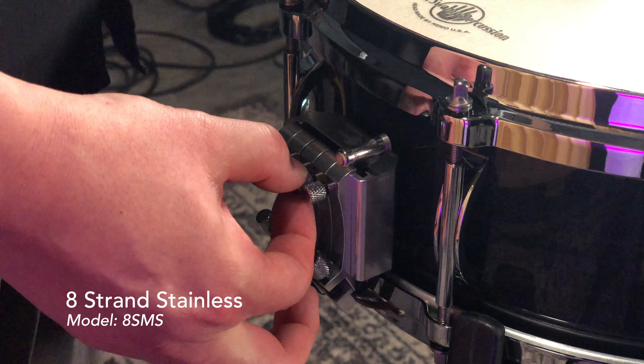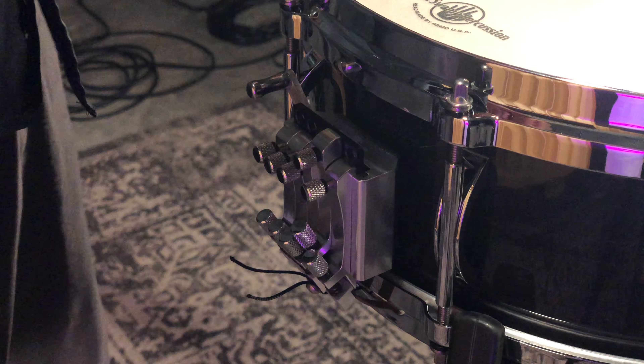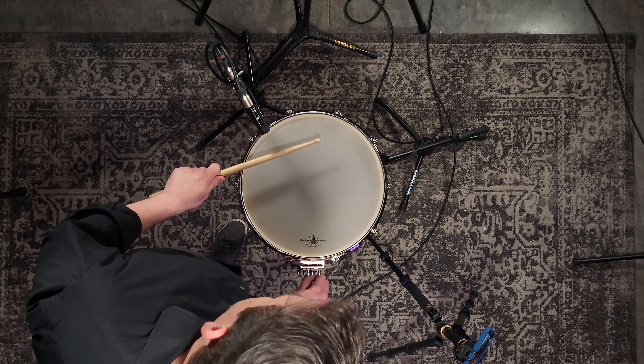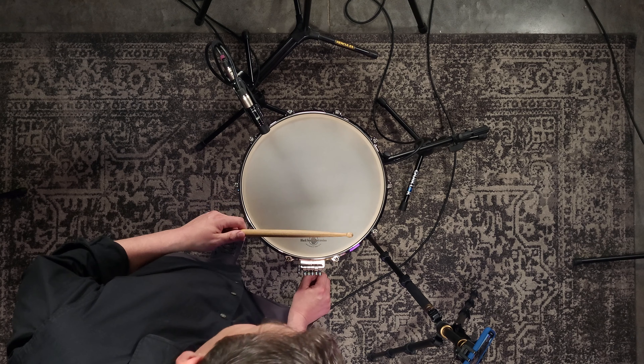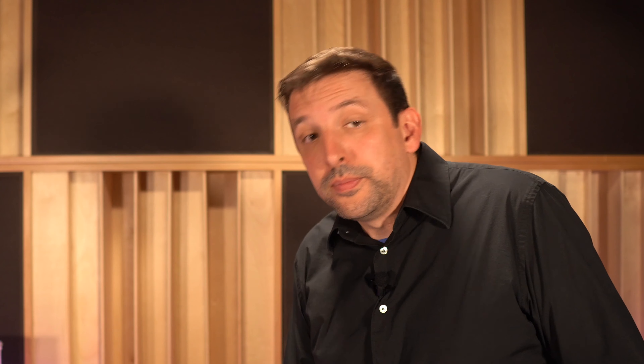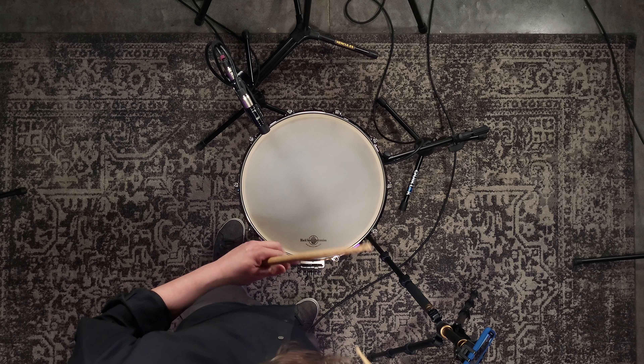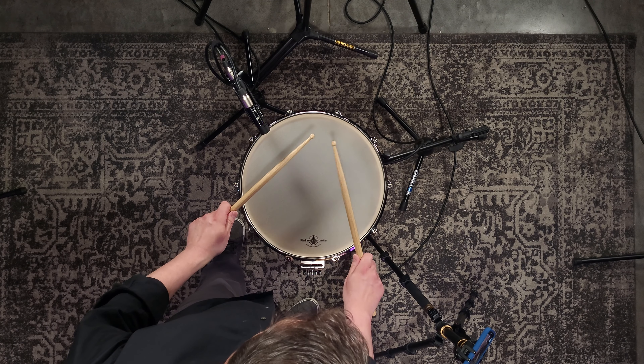Now I'm going to turn that off and dial in the eight-strand stainless, working our way up through the dynamic spectrum. With only the eight-strand stainless engaged at a medium dynamic, it starts kind of fuzzy. I went a little too far with the tension and it sounds choked, too tight — so I back it off a little bit. There we go — a nice bit of life to it and some presence.